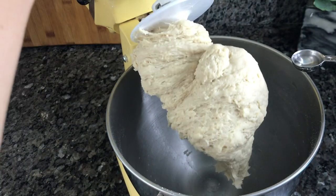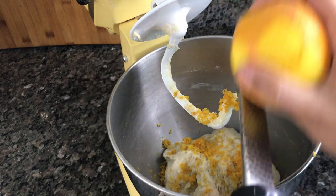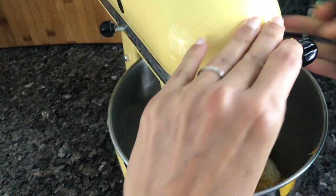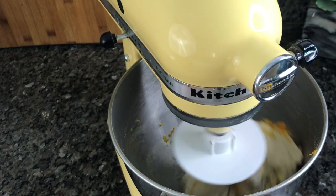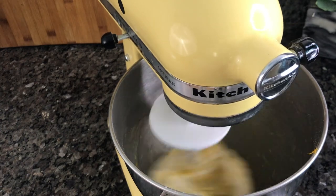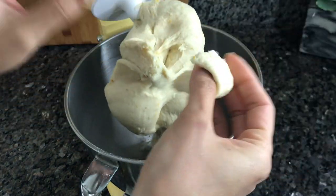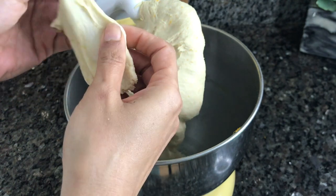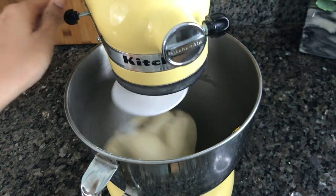Stop the machine and add a little bit of orange essence and the zest of one orange — but don't throw that orange away because you'll need it later. Turn the machine back on and let it go for about five-ish more minutes. To know when the dough is done you'll do a windowpane test: grab a little piece of dough and stretch its sides. If it rips like mine did, put it back and let the KitchenAid work the dough a little longer.